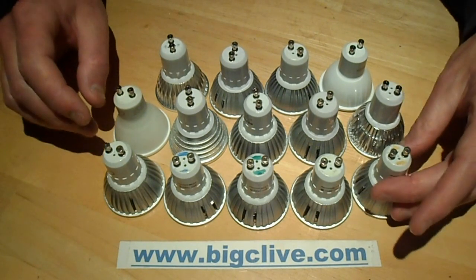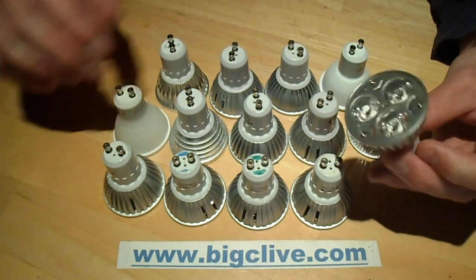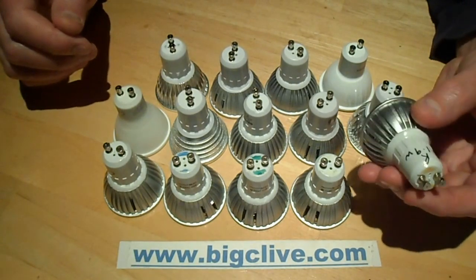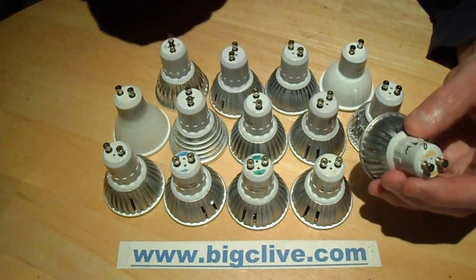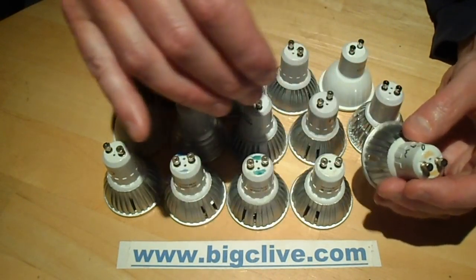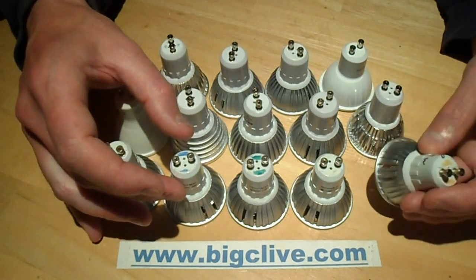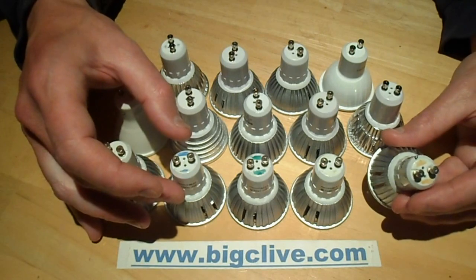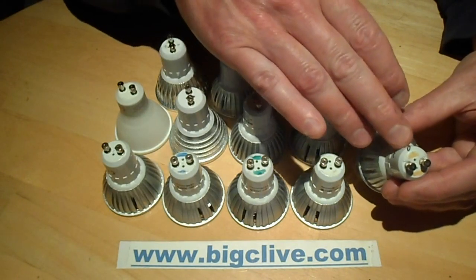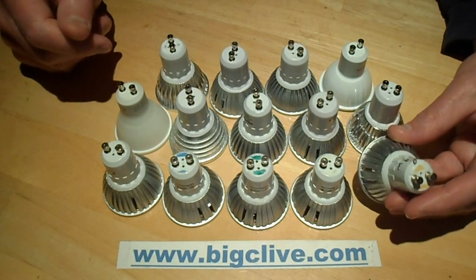We'll start off with typical 3W LED lamps. These ones are coloured ones, and I've featured these before. The red one is rated at 3W. I can understand that, because the red chips have a lower forward voltage, so if they're running at the same current — these lamps quite often use a chip called a BP3102, which is a dedicated lamp driver chip rated for 3W for applications just like this — but with the lower forward voltage of the red chips, it's likely to result in a lower wattage at the same current.